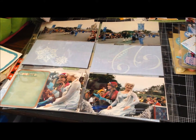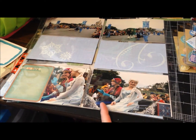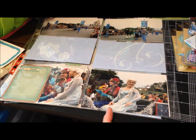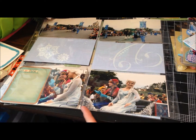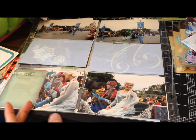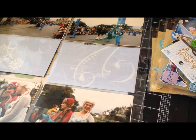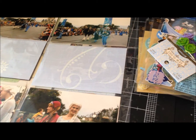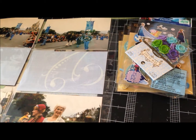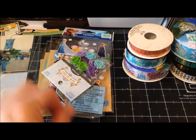Hey guys, it's Karla and I have a quick little haul to share with you. I was working on some layouts of the Disney parades with the Frozen characters and I didn't really have anything that coordinated. I had a few Project Life cards so I went today to Hobby Lobby, Michael's, and a local scrapbook store to see what I could find. Didn't find a whole lot but I'll share what I did pick up.